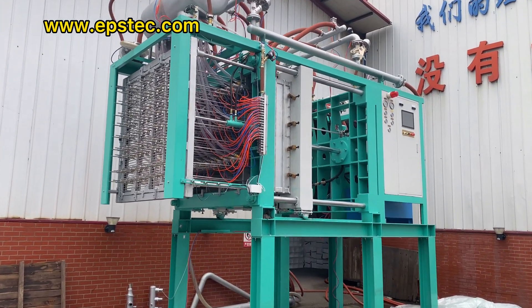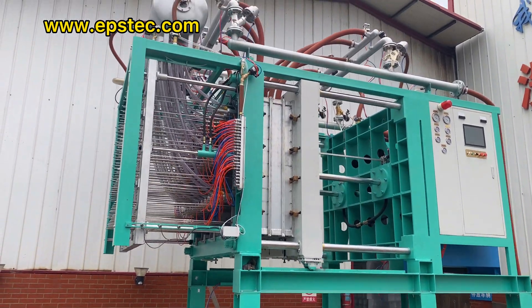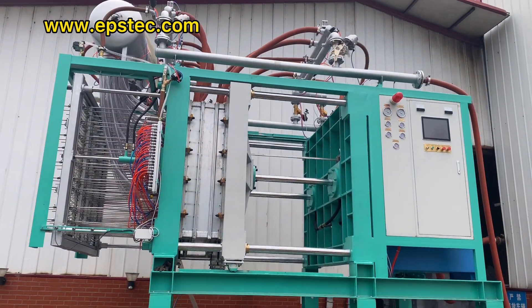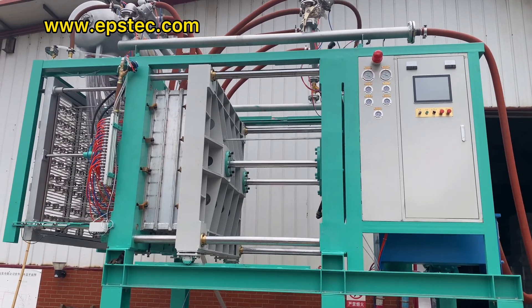This EPS foam manufacturer is about 5 kilometers far from the EPS machine factory. The reason why we test this machine is because the customer cannot visit China due to COVID-19.